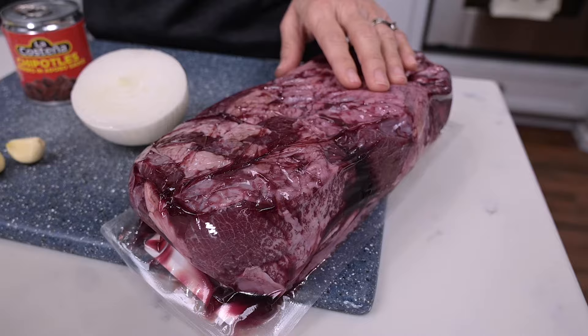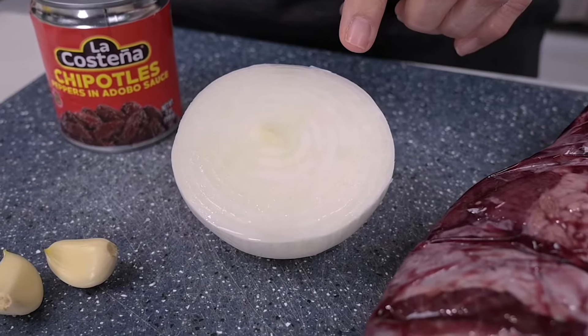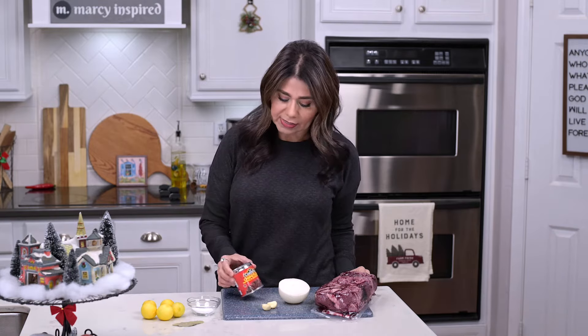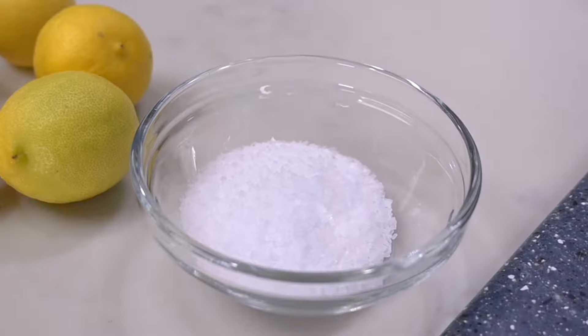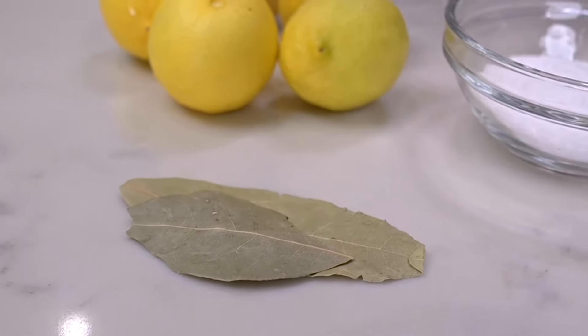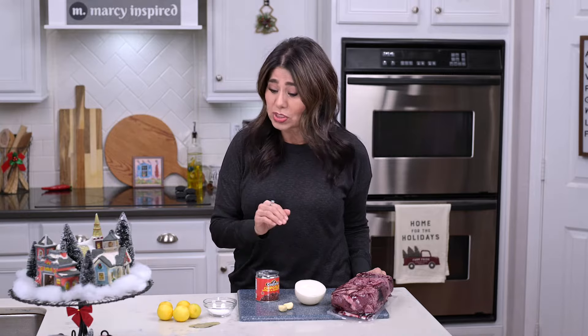What I'm working with is about three and a half pounds of beef cheeks. The only other ingredients you'll need are half an onion, a couple of cloves of garlic, about three chipotle peppers — it comes in a can in adobo sauce — some kosher salt to taste, a couple of bay leaves, and about a fourth of a cup of lime juice or orange juice. You can also use water; just work with what you have.